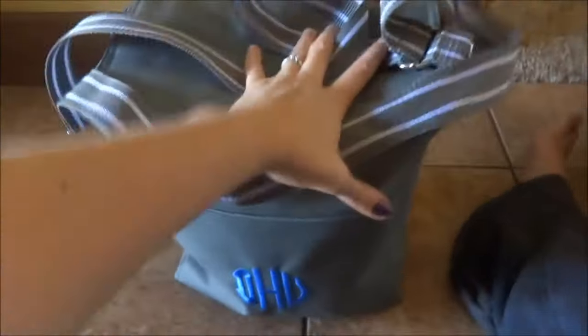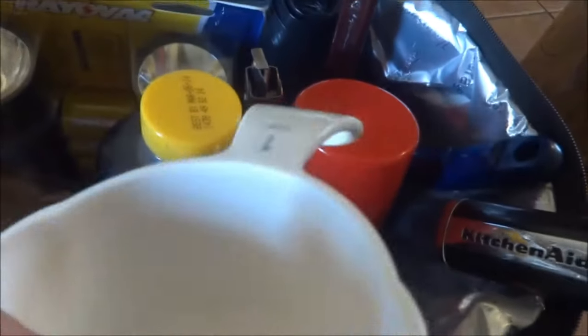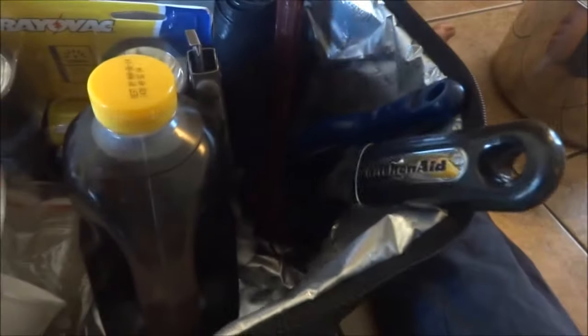So this is our lunch for today. I have salt and pepper, pancake syrup, a measuring cup, cooking spray, and trash bags which can probably go on that other tote.